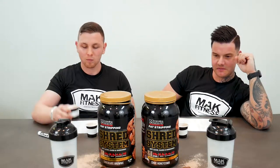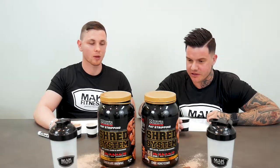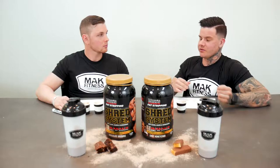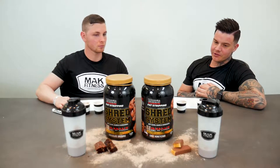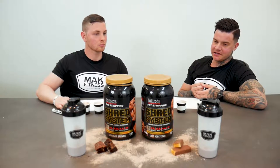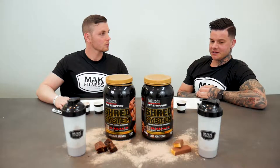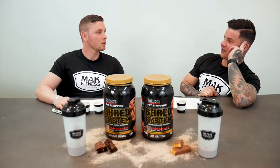Chocolate brownie for days! For me, the chocolate brownie flavor was really intense — the consistency was very thick and creamy. Unfortunately, the honeycomb wasn't coming through enough for me on the Chocolate Honeycomb flavor, which is a bit upsetting. I was excited for the honeycomb, but it just didn't come through.